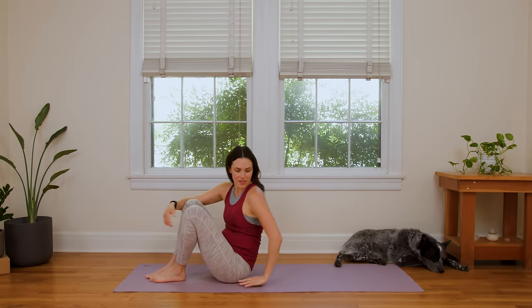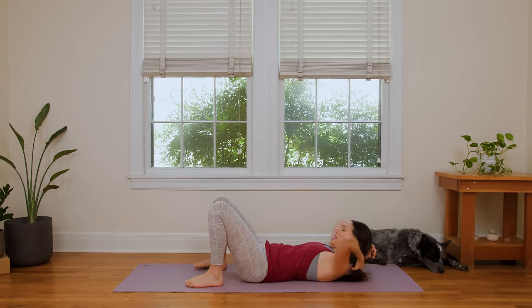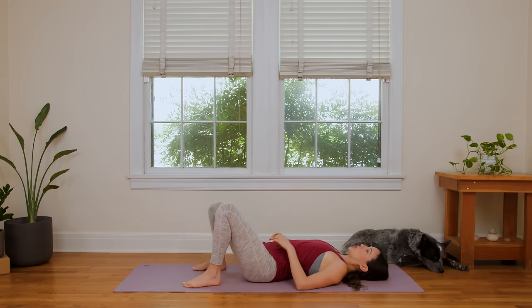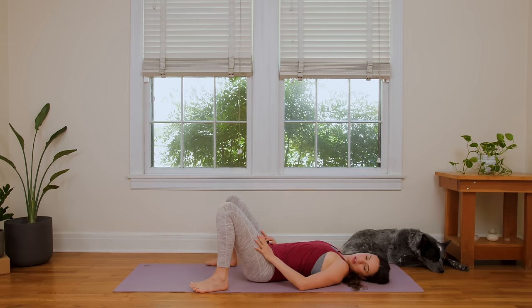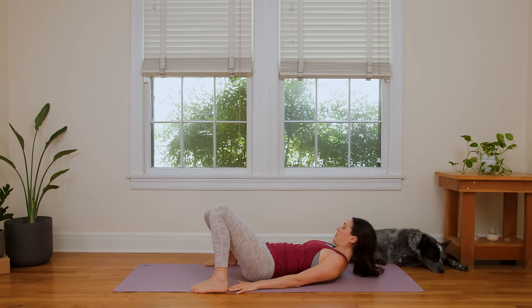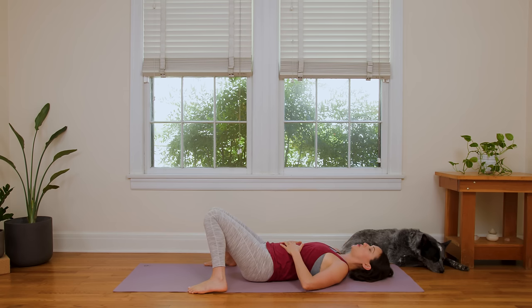Let's begin lying down. Come on down to the ground. Take your time getting there. Trust that you chose the right practice, the right video. Let's land here in the moment in a little constructive rest pose. Bring your feet wide, knees come together, and then rest your head, your neck, your shoulders down, elbows bent, hands resting on your belly. We're just gonna take a couple moments to land.